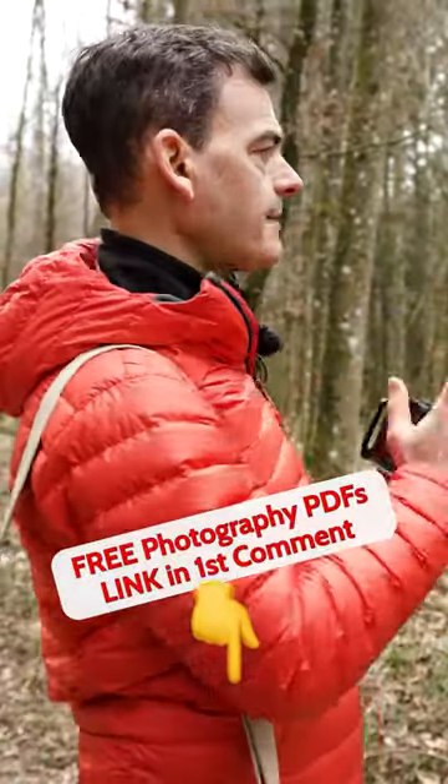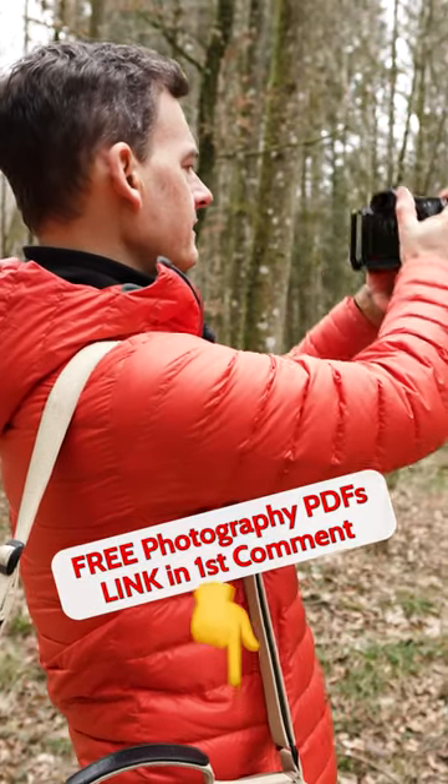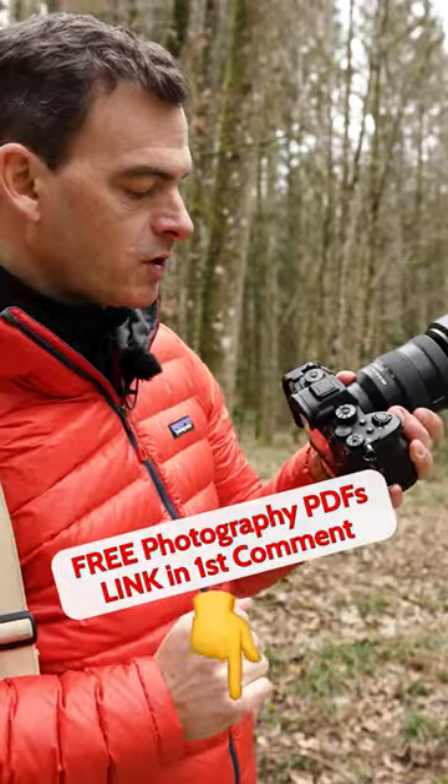Anyway, we're going to shoot these trees over here. I'm going to take a couple handheld shots just to kind of get the camera set up and think about it a little bit. I'll start off by just mentioning that I've switched the camera over to shutter priority mode on the shooting mode.